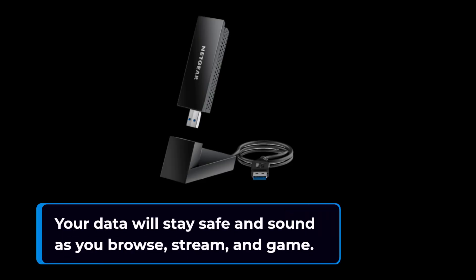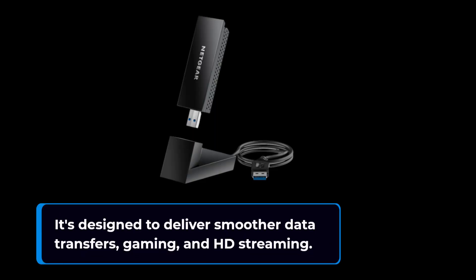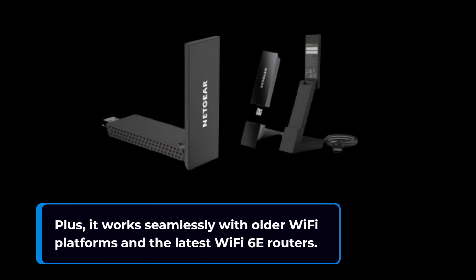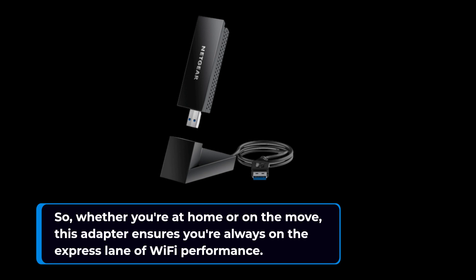In a nutshell, the Netgear Nighthawk Wi-Fi 6E USB 3.0 adapter is your ticket to the speed, power, and capacity of Wi-Fi 6E. It's designed to deliver smoother data transfers, gaming, and HD streaming. Plus, it works seamlessly with older Wi-Fi platforms and the latest Wi-Fi 6E routers. Whether you're at home or on the move, this adapter ensures you're always on the express lane of Wi-Fi performance.